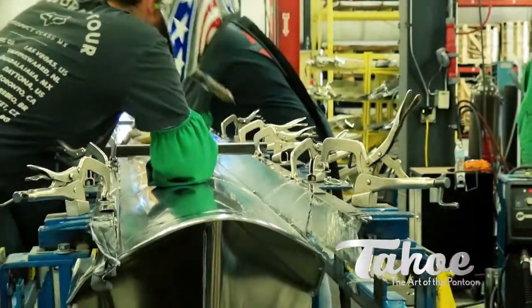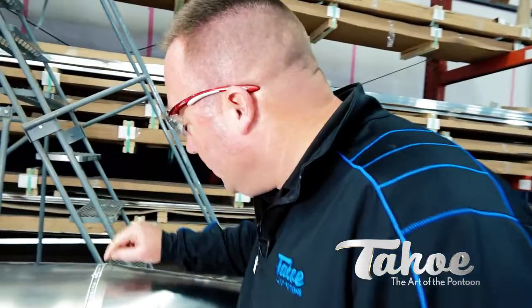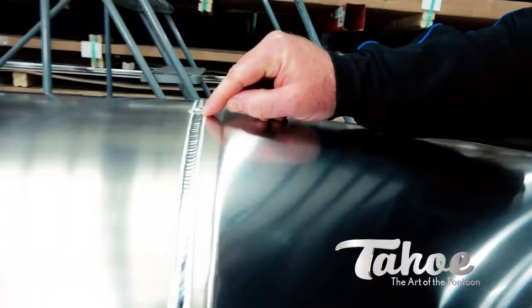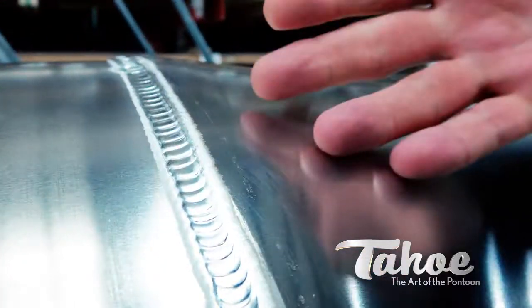Even spacing, good puddling, and it needs to be pretty. What makes a good weld? Let's take a look at this weld. We've got good penetration, we've got even spacing, it's got a nice look to it cosmetically. It's a beautiful weld.